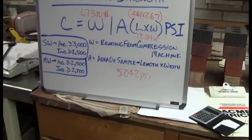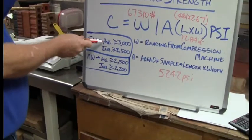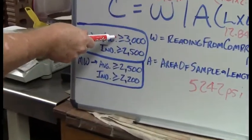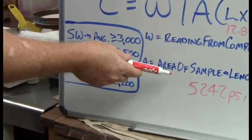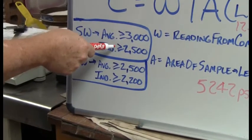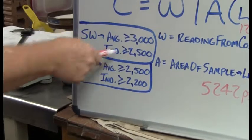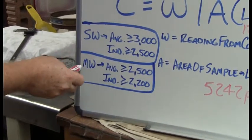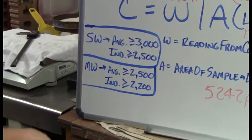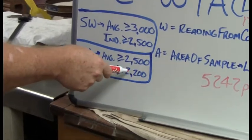The ASTM standards for compressive strength are as follows. For a brick to be certified SW, the average of the five samples needs to be greater than or equal to 3,000 psi — as you can see, a brick like this one was well over that — and no individual brick out of the five can be below 2,500 psi. If you drop into the MW rating, the average for all five must be greater than or equal to 2,500 psi, and no individual brick can be less than 2,200 psi.